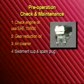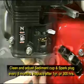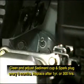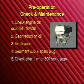Fourth, sediment cup and spark plug should be cleaned and adjusted every six months or 100 hours of use and replaced after one year or 300 hours of use. Fifth, after one year or 300 hours of use, check, adjust, or clean idle speed, valve clearance, fuel tank, line, and strainer.